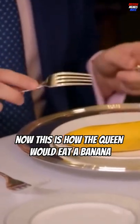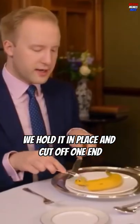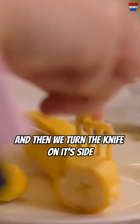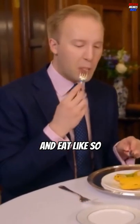This is how the queen would eat a banana. We don't peel it like a primate. Instead, using the fork, we hold it in place and cut off one end. Then we cut off the other end. And then we turn the knife on its side and go into the skin like so. And then prizing it open. And then cut a little bit off and eat like so.